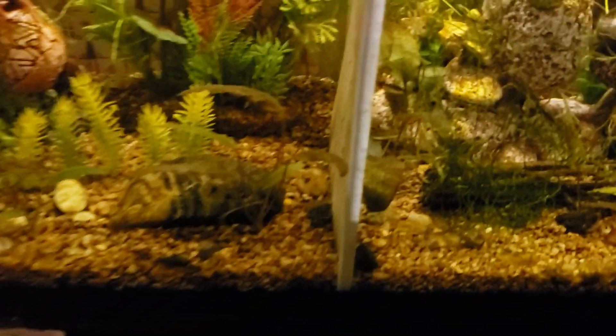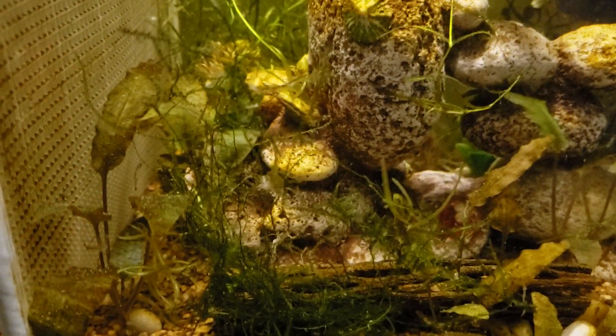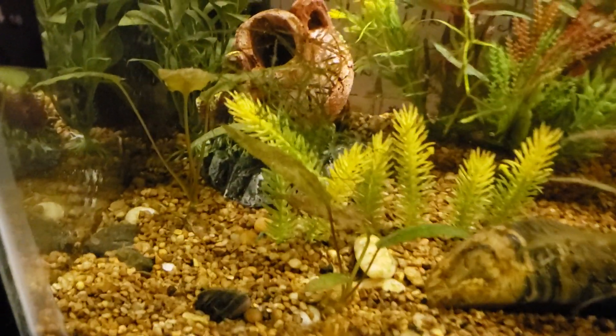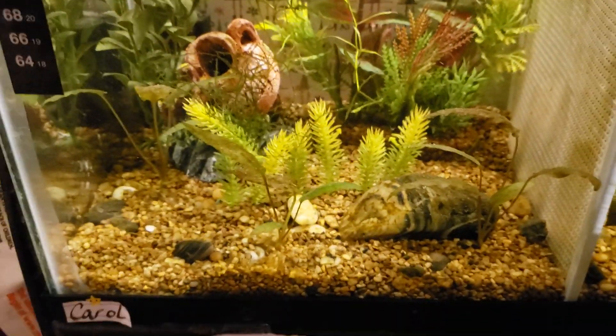The girls are doing good. I added some moss right there onto that log that my nephew brought to me. Stuck a little down in here too, just right there sticking on that big plant.